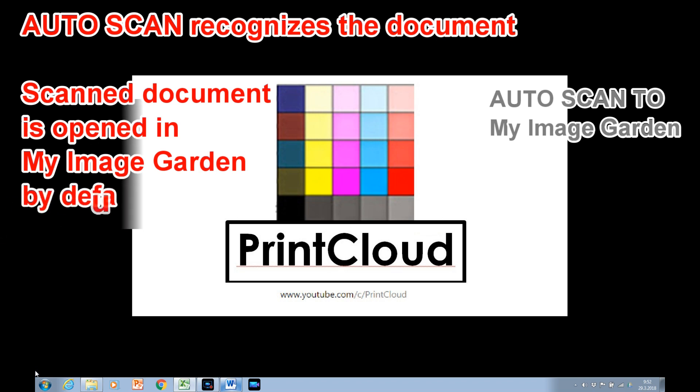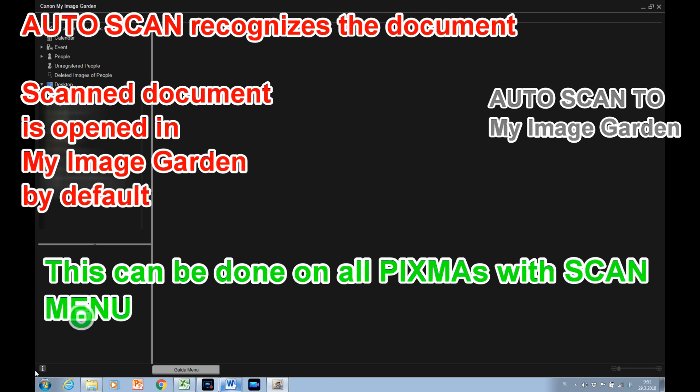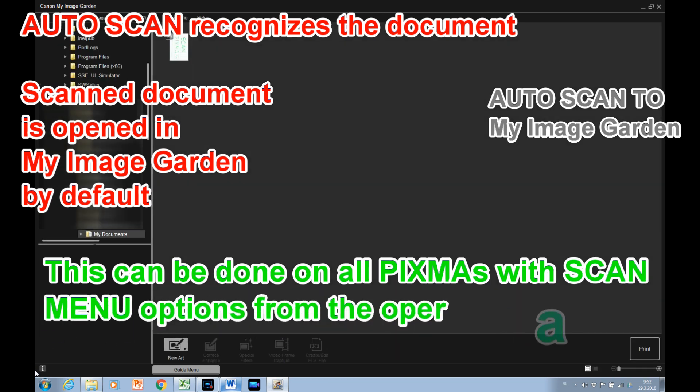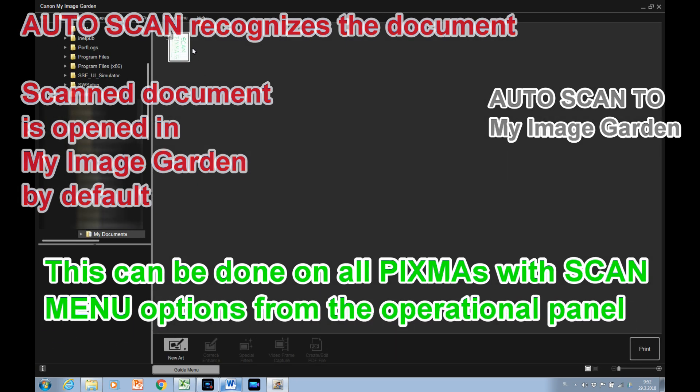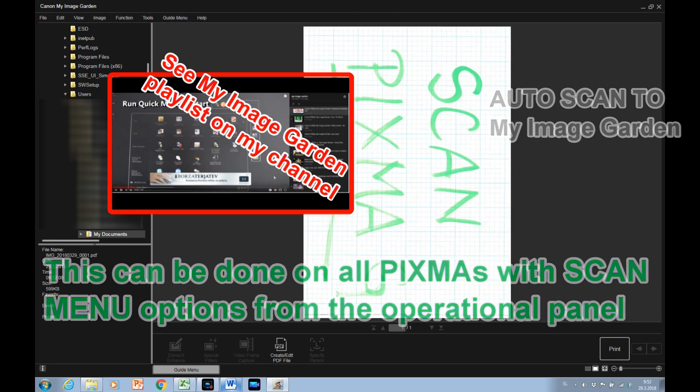This software is bundled with all Pixma models and available to download from Canon software download pages. See more about My Image Garden on my YouTube channel.